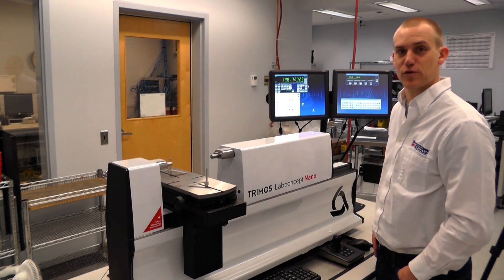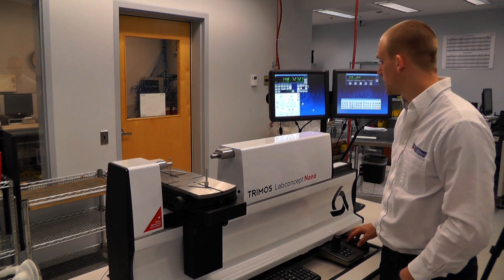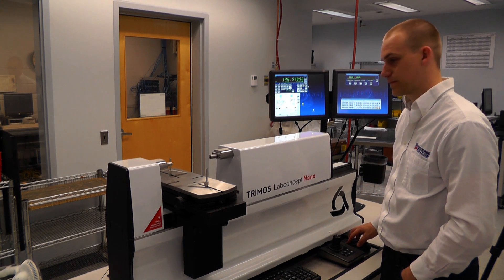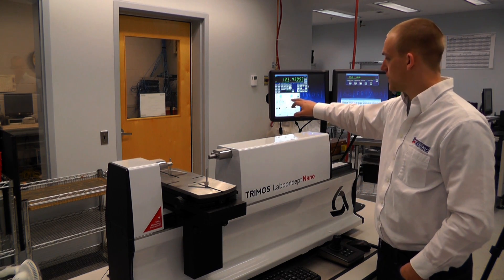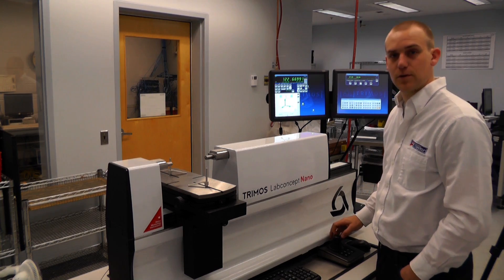In addition to the pre-programmed measuring modes, the machine can also be manipulated manually through use of the mouse, touch screen, or alternatively, with joystick motion.